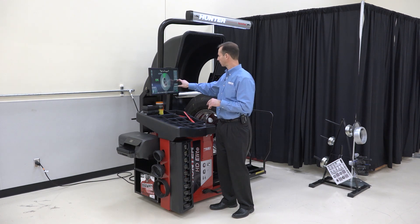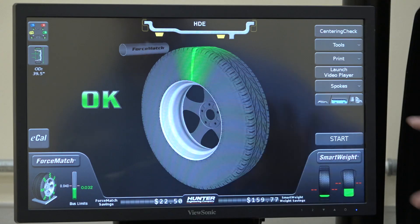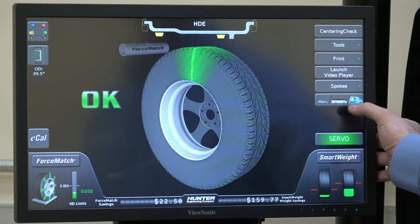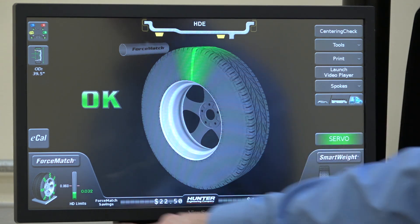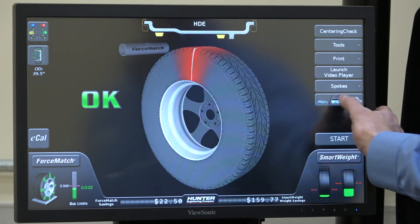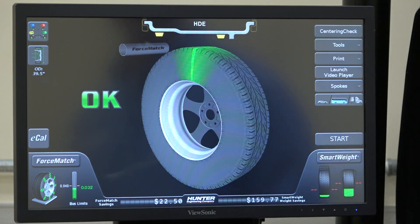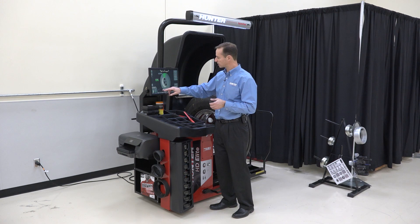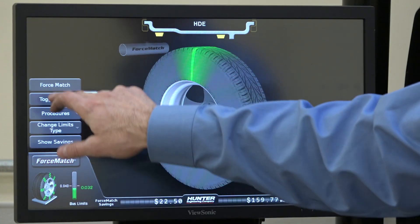We're set to 40 thousandths for a bus, but we can toggle by pressing this button to go from a car to a bus to an over-the-road style truck. For an over-the-road style truck, the limit changes to 60 thousandths of an inch — that's a more appropriate limit. Let's go back to our bus at 40 thousandths, which is a little more sensitive. Let's say I'm at 32 thousandths here, but I think that still might be an issue, so I'm going to go ahead and force match.